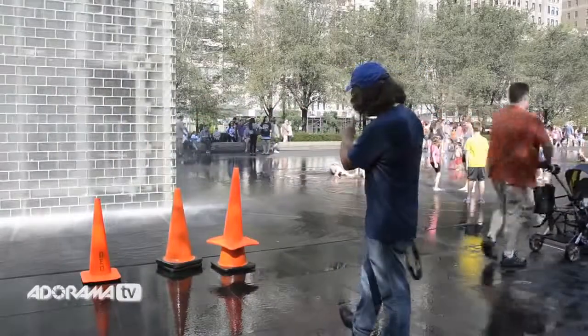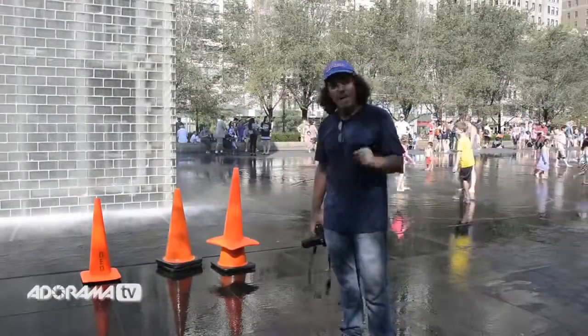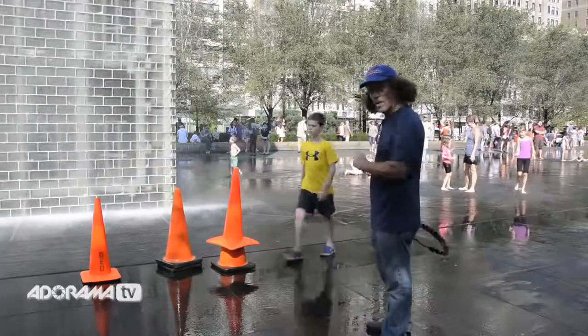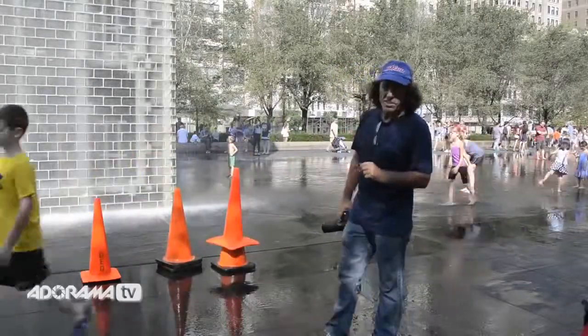So with that in mind, we're going to wait for the next series of high-pressure hose spray coming out of that wall. And when that happens, we're going to take a couple of shots and I'll show you why Sunny 16 works.